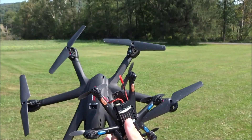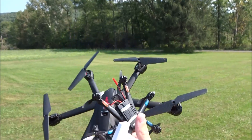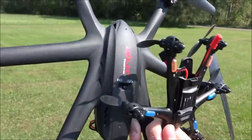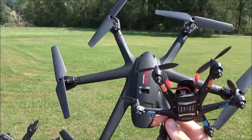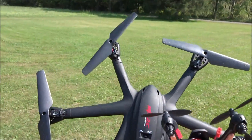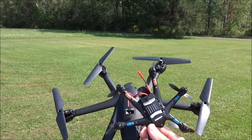Hey guys, what's up, welcome back to another video. Today I'm trying another experiment. I have my MJX X900, my X800, and my X600 - all three hexacopters - and I'm going to try and fly them all at once with one transmitter since they're on the same protocol. This is probably not going to go too well because these two larger ones are probably going to have more power and this one's going to fall behind.